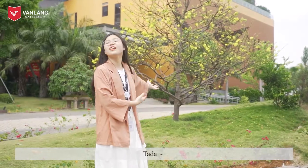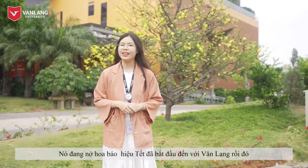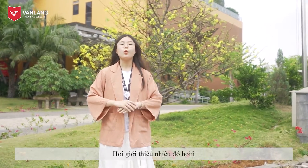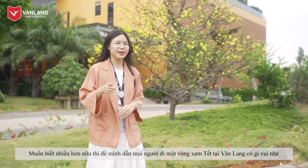Ta-da! This is the yellow of fricot trees. It's blooming and signalling that Tet has begun to come to Vang Lan. Without further ado, if you want to know more about Tet in Vang Lan, let's follow me.